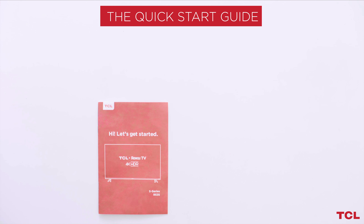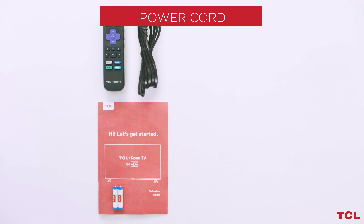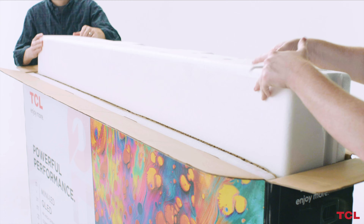The Quick Start Guide, TCL Roku TV Remote, Remote Batteries, Power Cord, Screws, and two metal TV stands.